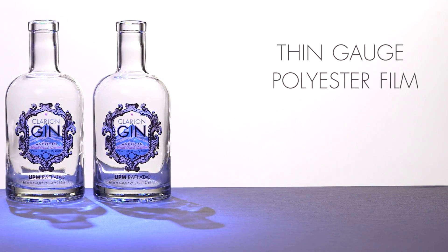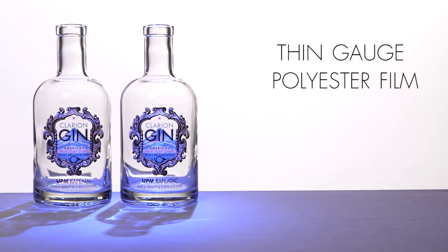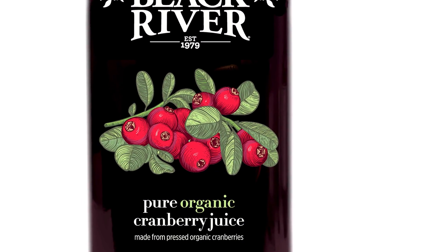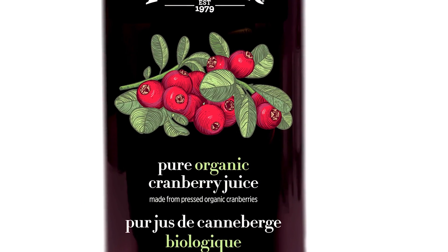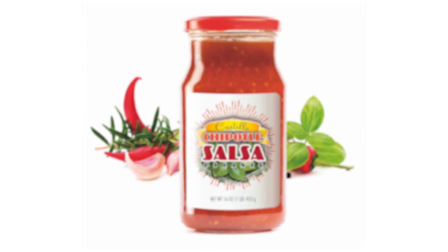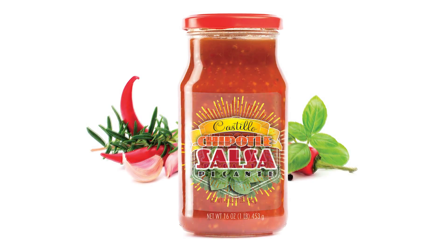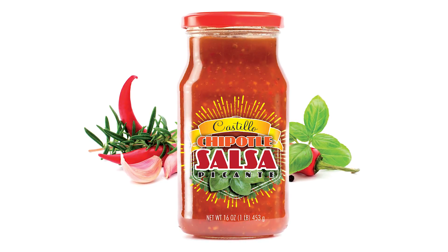Vanish is a new thin gauge polyester film that shows a very low profile on the package itself, so that the consumer can actually see the product. When going to this kind of thin film, there are some tips and best practices we've learned along the way. A lot of people are transitioning from paper labels — whether glue applied or pressure sensitive — over to this clear image to help enhance their brand on the retail shelf.